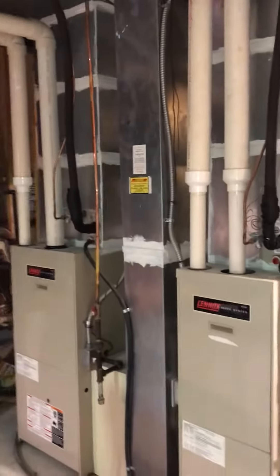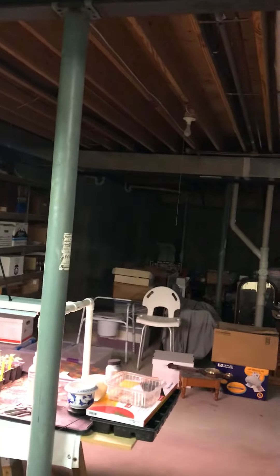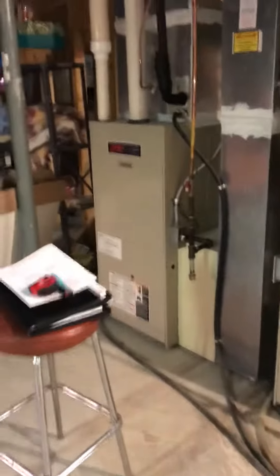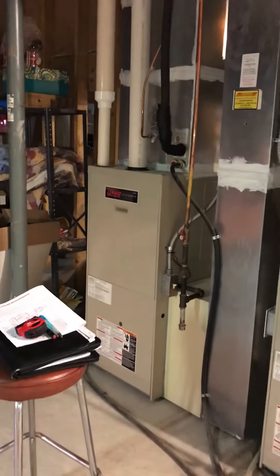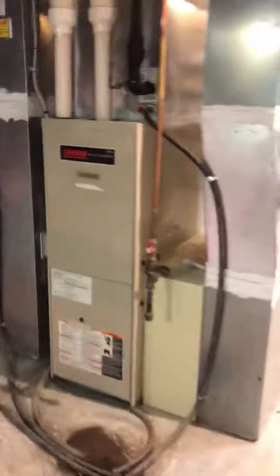We'll blend everything together. You can see there's a shut-off for the gas, drains close by, and the line set is sized correctly. It's an unfinished basement running to the outside. I'm going to go check on that. We may do the first level system at the same time as the second, which is the one to the left side, so it'll be exactly the same in terms of the installation. It's not a walkout.